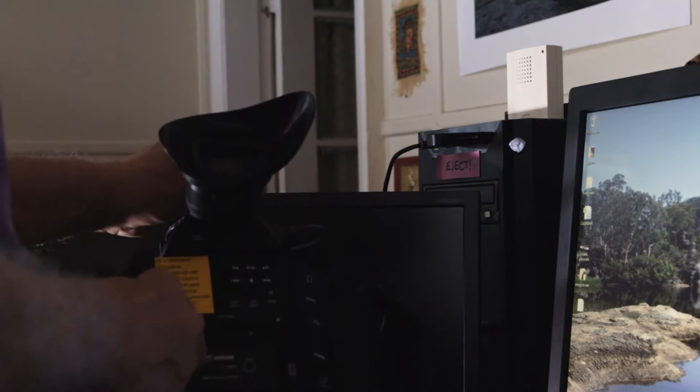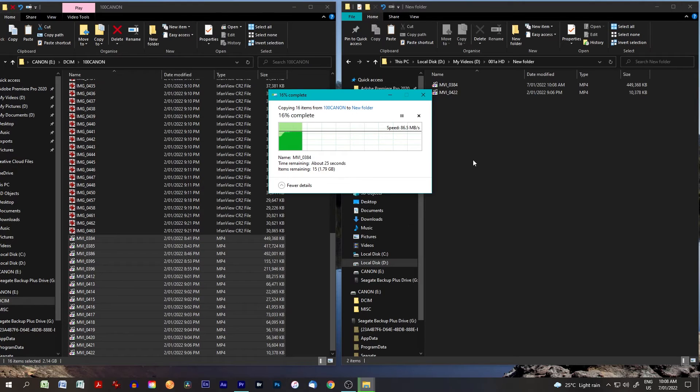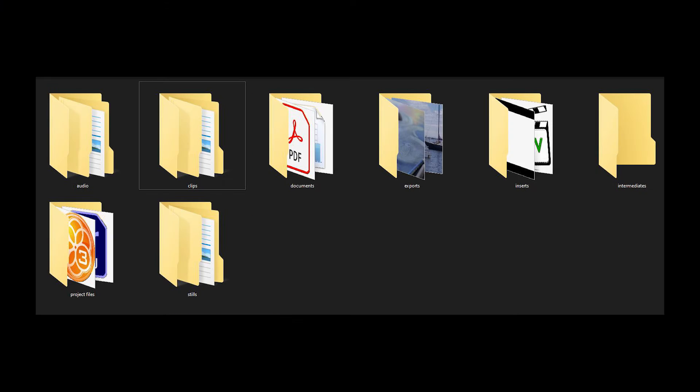Once I'm home, I unpack the van — all of that takes time; it can take 20 minutes to pack and 20 minutes to unpack again. Then I take the cards out of the cameras and upload the footage to my computer. Importantly, I never reformat the cards for the next shoot until I know that footage is backed up on at least two drives. I'll set up a project folder with subfolders for audio, clips, inserts, exports, stills, and titles — everything organised and ready to go.